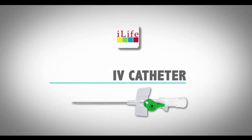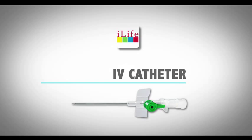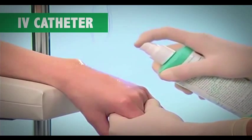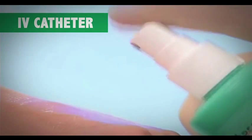Explain the procedure to the patient and inform him or her that it will cause a little discomfort. Start the process by sanitizing the hands with an alcohol swab.